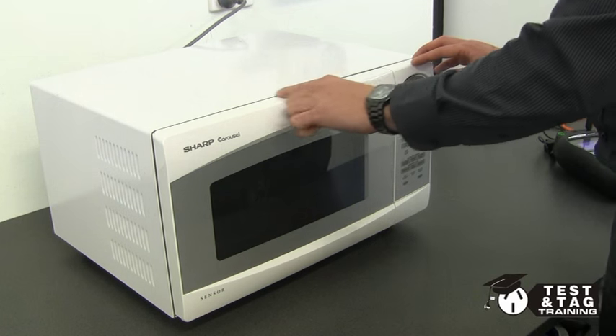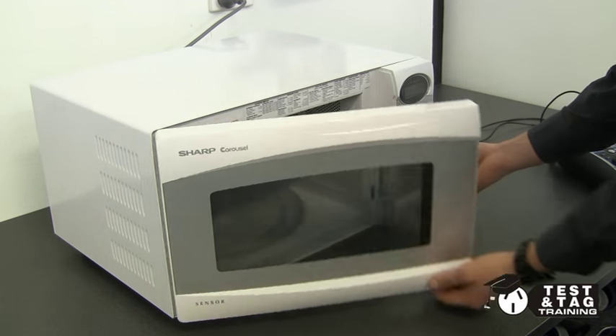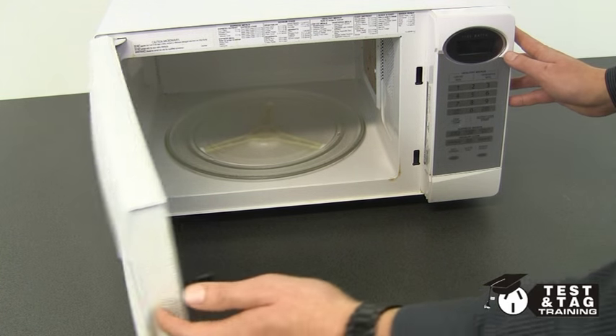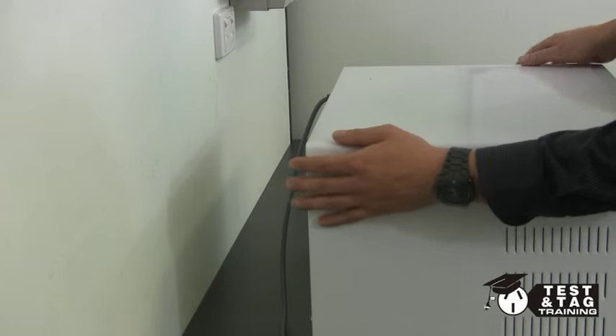Like all appliances that have to be test and tagged, the most important procedure is the visual inspection. Always check the doors and seals for any visible damage. Microwaves can be difficult to get access to, and you do need to pull the microwave away from the wall to have a thorough visual inspection.